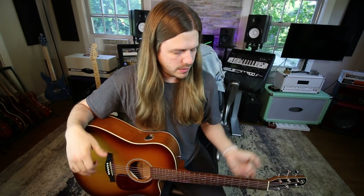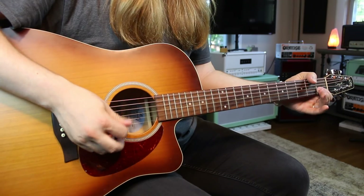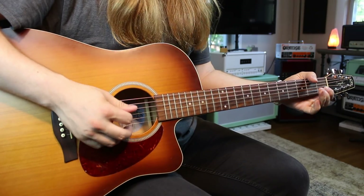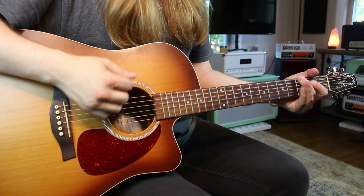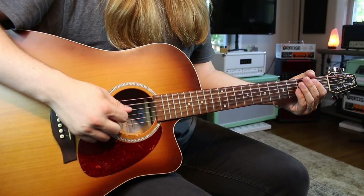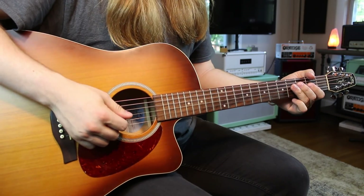Way number one is what I'm going to refer to as the open position — we're using some open strings to get the G major scale. So here we go. It starts with the third fret on the low E string. On the A string it's open, two, three. Then you go to the D: open, two, four.